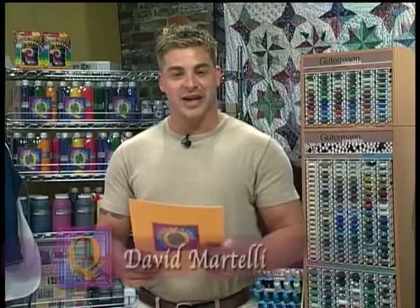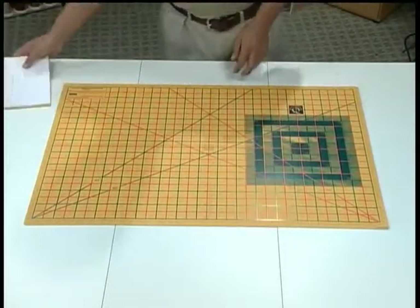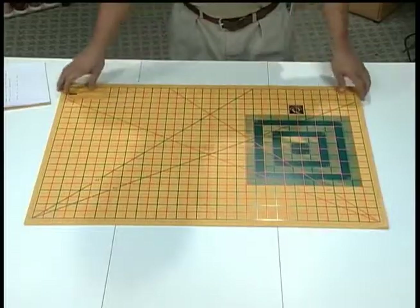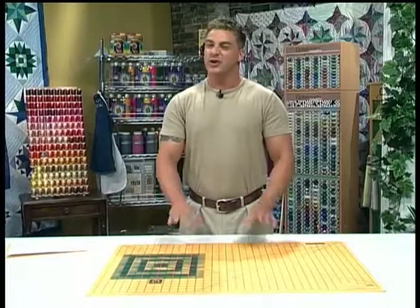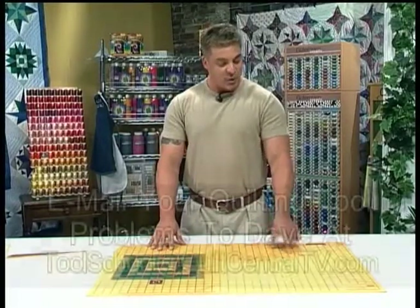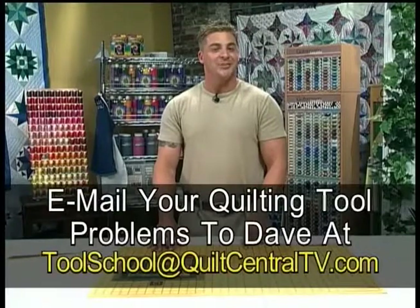Our email question of the day comes from Elizabeth Shue from East Troy, Wisconsin. She's left-handed and finds cutting quilt blocks and angles very difficult. Lefties have rights too, Elizabeth — no more fights on Friday nights. This is a high-grade industrial mat — it's a two-sided mat. One side is for right-handed, and you can reverse the mat to make it for left-handed people. Both sides have angles for right- and left-handed people. Remember, Elizabeth — it's all about the toys.